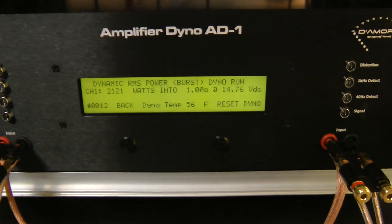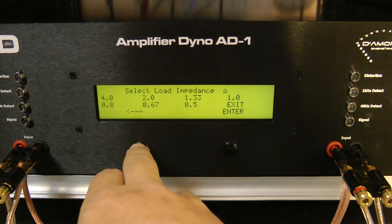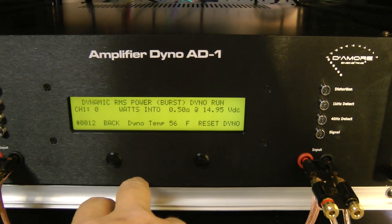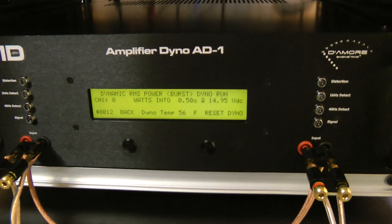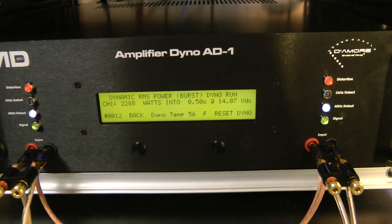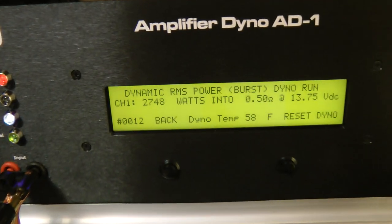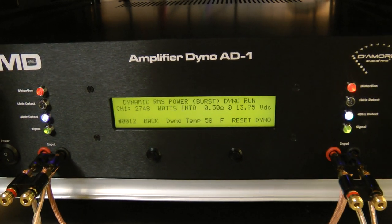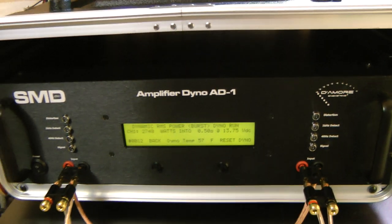Since we're having so much fun, let's go ahead and try the half ohm. I know some of you guys don't really like this dynamic test, but I like it, so just sit back and watch. 2,748 watts dynamically from a 1500-watt amp — that's not bad, my friends.